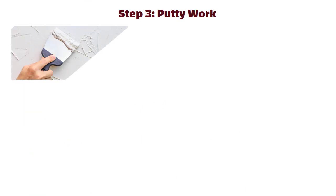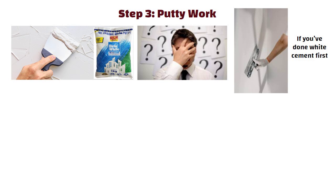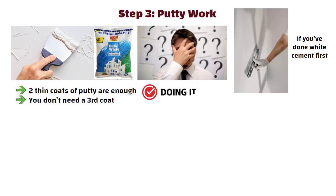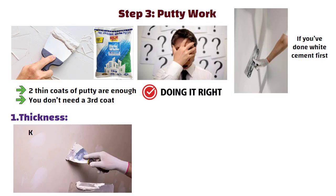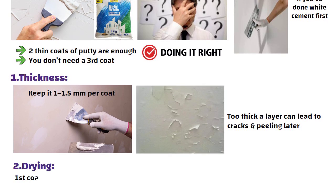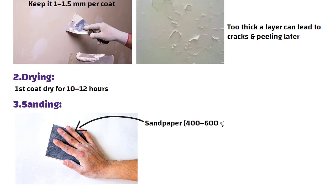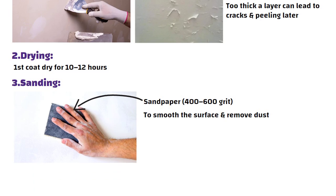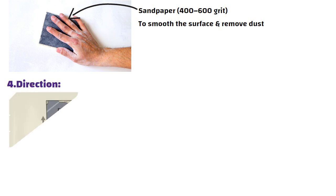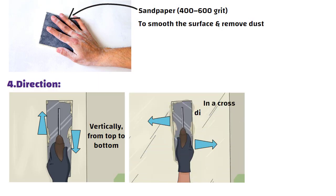Step 3: Putti work — this is the step where most people make mistakes. If you have done white cement first, two thin coats of putti are enough; you don't need a third coat. Keep it 1 to 1.5 mm per coat, as too thick a layer can lead to cracks and peeling later. Let the first coat dry for 10 to 12 hours, then use fine sandpaper — 400 to 600 grit — to smooth the surface and remove dust. The first coat should always be applied vertically from top to bottom, and the second coat in a cross direction from left to right.